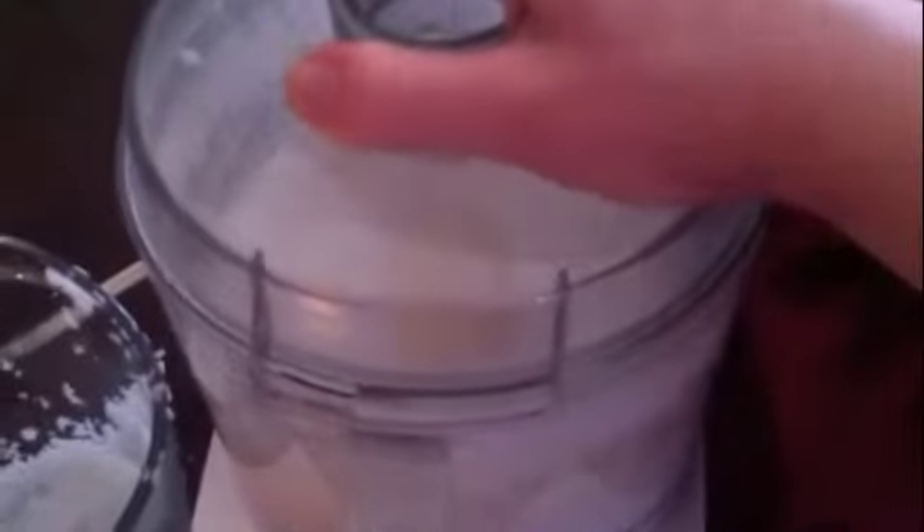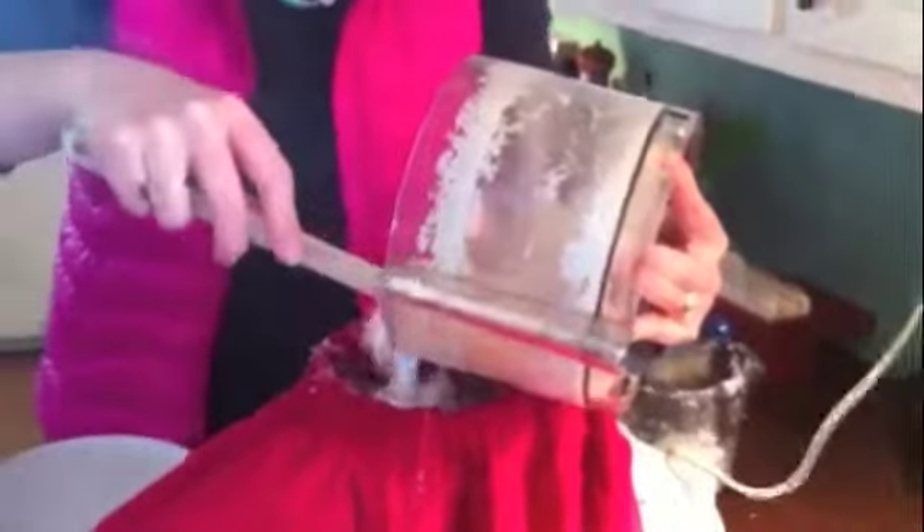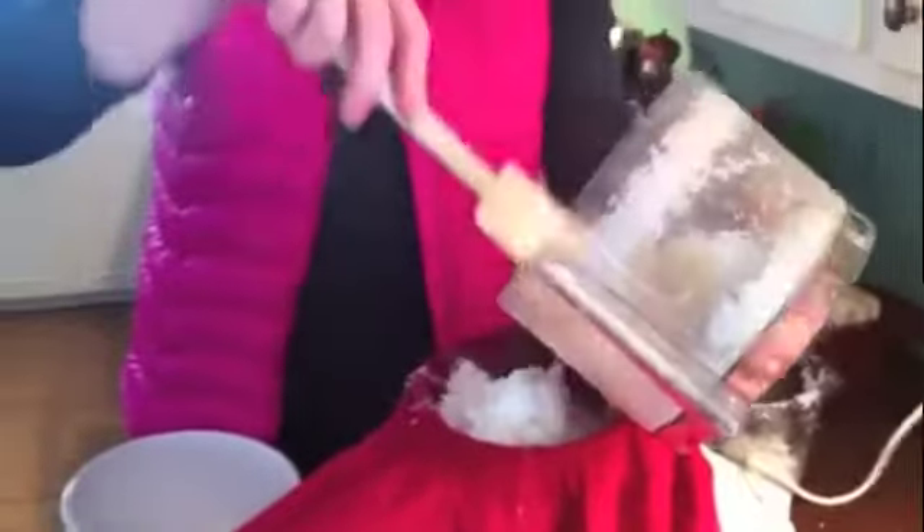And once I gave it a whirl — a blender also works, but my blender is about to die — so I've whirled it in my Cuisinart here, and I'm going to put it in my funnel strainer and let it drain out a little bit.